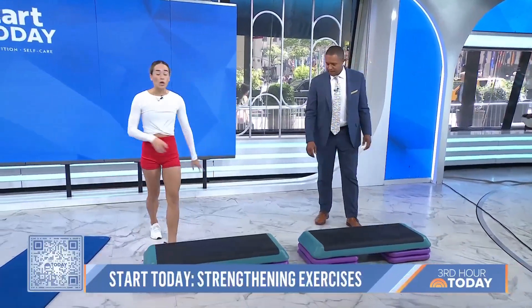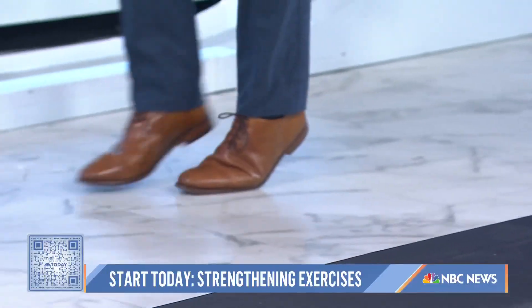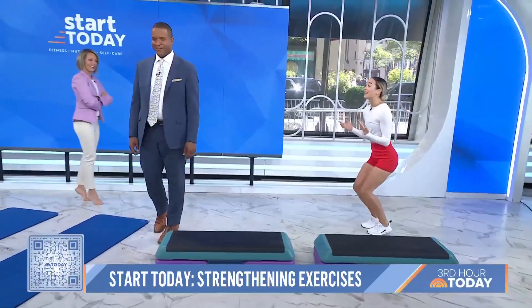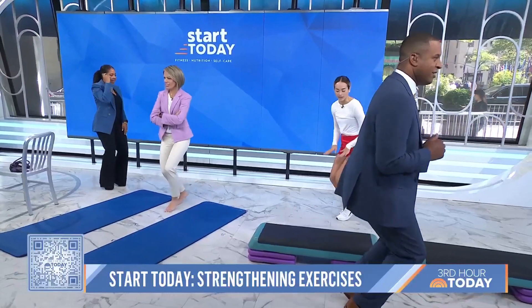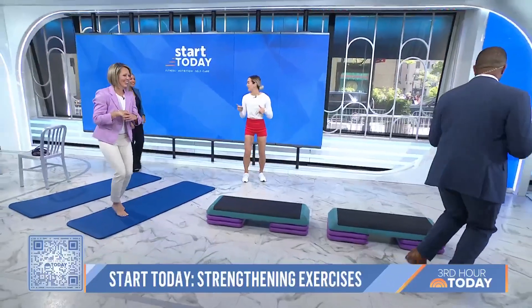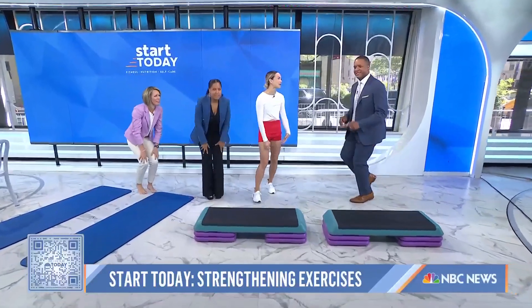The last exercise is toe walking and heel walking. All you have to do is literally walk on your toes — this loads the Achilles, the foot, the big toe, and helps with any plantar fascia issues. Then do it again with your knees bent. This is also good for your knees. Anything to make it a little more fun — doing these before you're hurt is the whole point, so you don't have to get there.